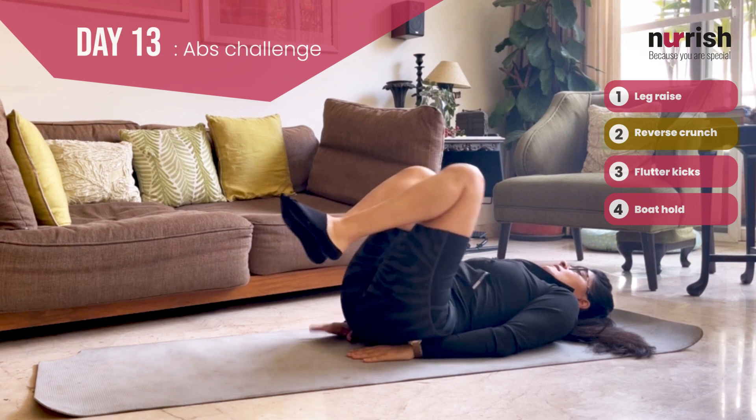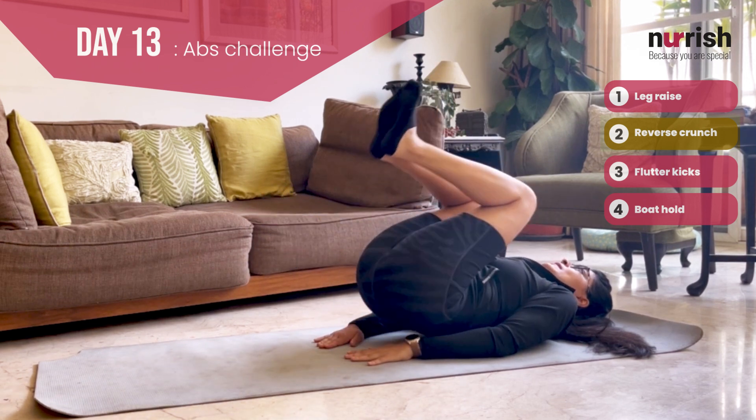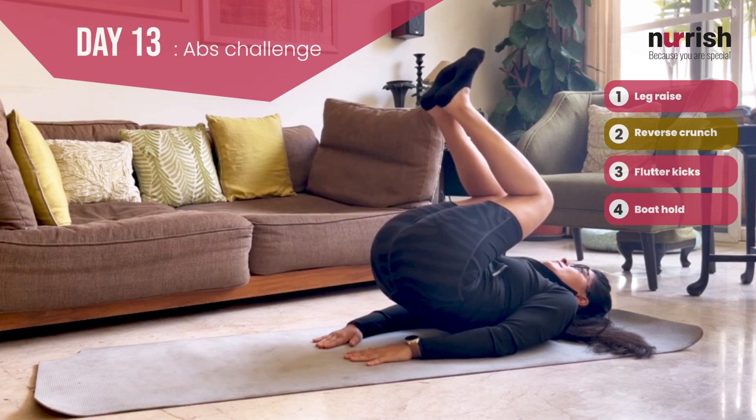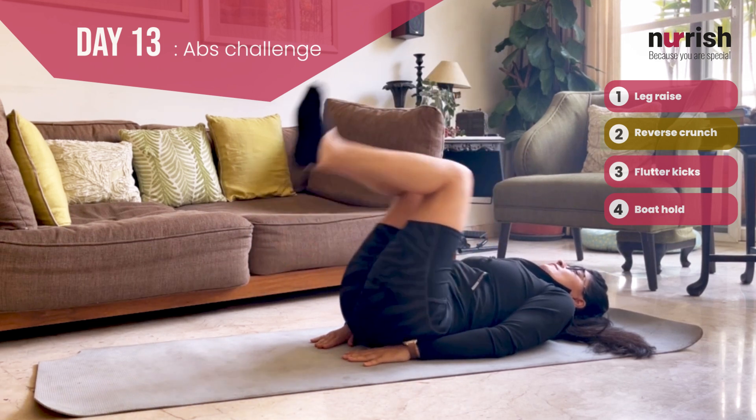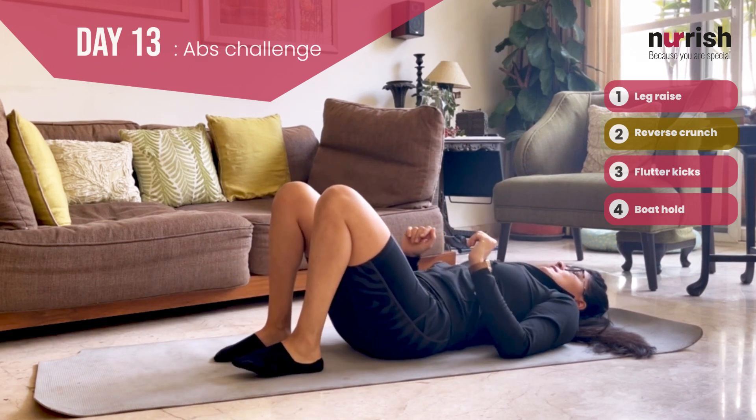Reverse crunch. Hands underneath. You're going to lift up, bring back down, lift up, bring back down, lift up, bring back down. You're going to feel it here.